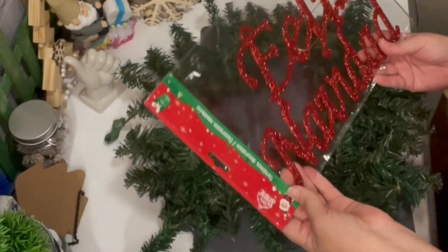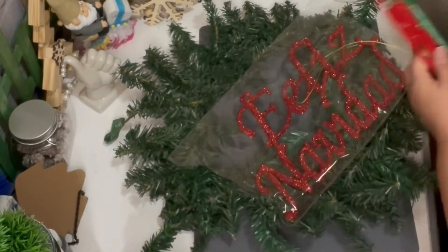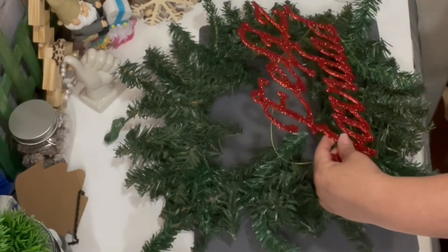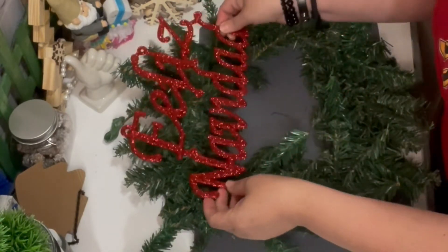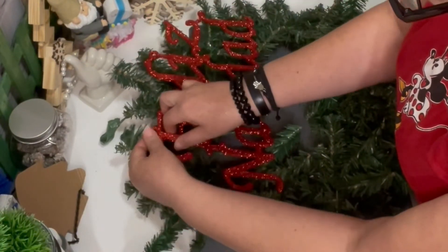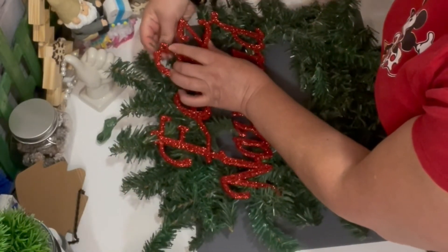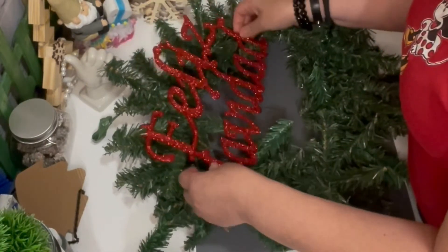This past October I went to Guadalajara, Mexico, and in this little downtown area called San Juan Bosco, I found their 99 cent store and found a Feliz Navidad sign for 19 pesos — less than a dollar. For this project we are not going to use glue; we're going to use the same branches to attach all our ornaments.